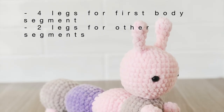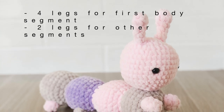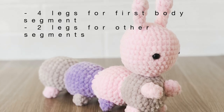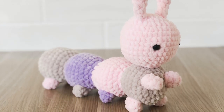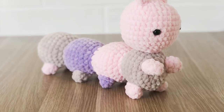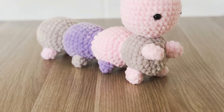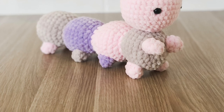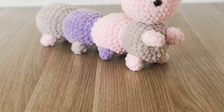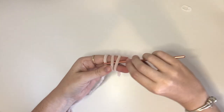Next we are going to start on the legs. The first body segment will get four legs and the rest of the body segments will get two legs each. Because my caterpillar has four body segments I will be making 10 legs in total. You will also need to plan out the colours of the legs. I'm going to start with beige for the legs.